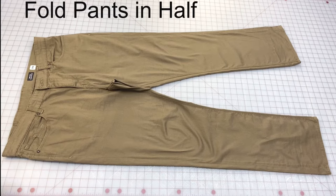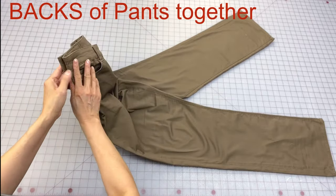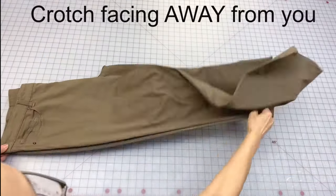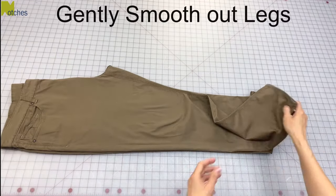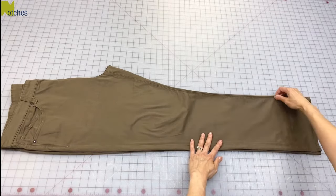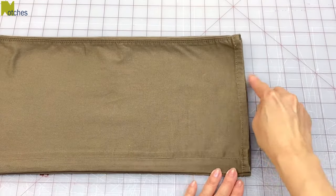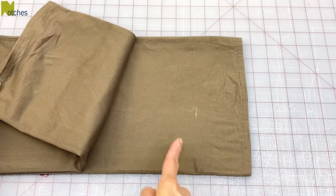Fold the pants in half with the backs together, lining up the sides and the top of the waist. Smooth out the pants with the crotch facing away from you. Even if the pants are brand new the legs aren't always the same, so don't worry if the legs aren't perfectly even at the bottom as long as the waist is lined up at the top. On this pant the legs are pretty even, but I don't measure up from the bottom of the hem — I only rely on that chalk mark to tell me what the correct length is.